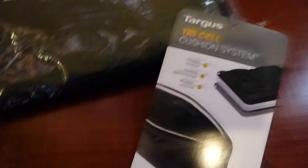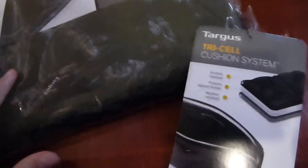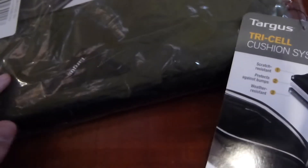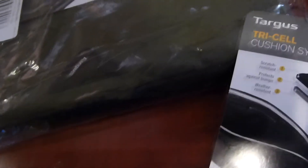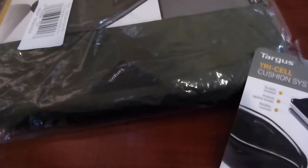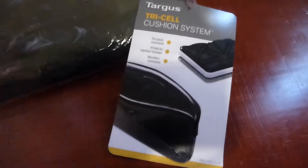I got this from eBay for only $5 with free shipping. This isn't like a bidding win — this seller has hundreds or thousands of these. I'll leave the link below in the description where you can buy it. It's a really great buy because it's a name brand and great quality.